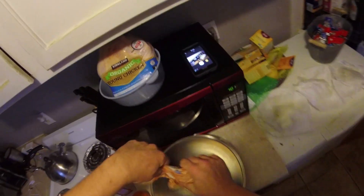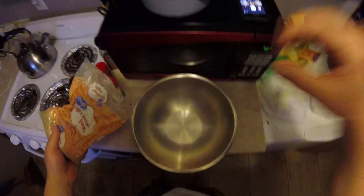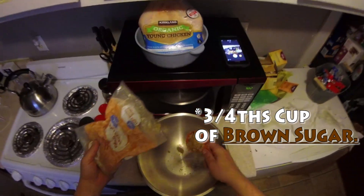This is how I do my rubs. Start with — the recipe says half a cup of brown sugar, but I always like to use a bit more. We're gonna use about three-fourths cup brown sugar. A little bit extra makes it nice and sweet.